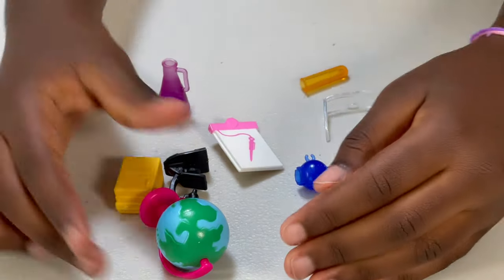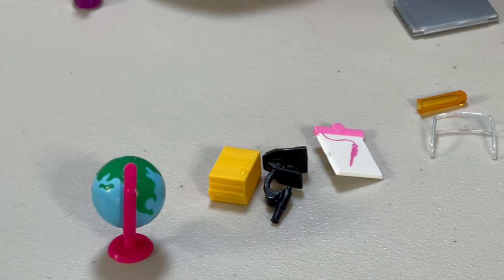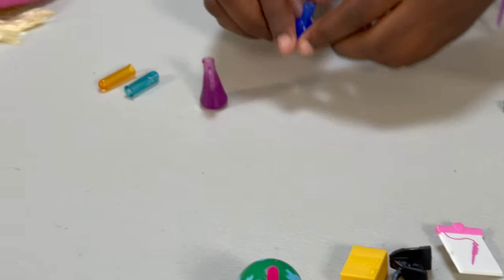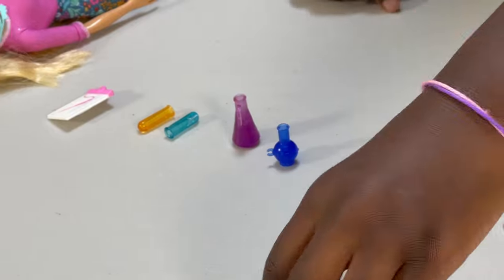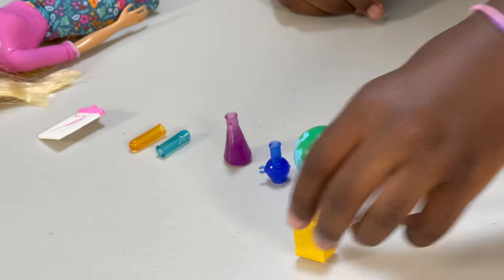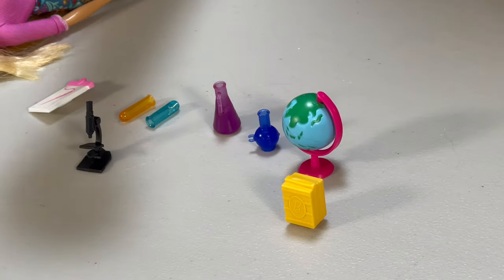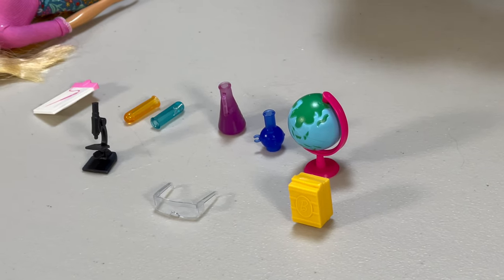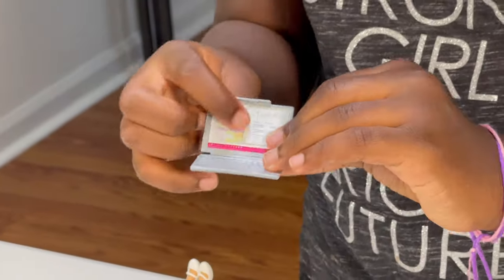Here's everything up close. The camera has a foamy sign on it. And we have all the equipment, like the test tubes, the beaker, the flask, the notepad, and the globe, the books, and the telescope, and the glasses, the goggles, and the computer's details.